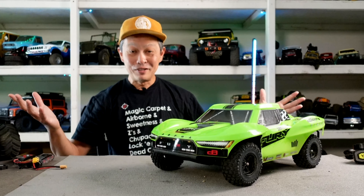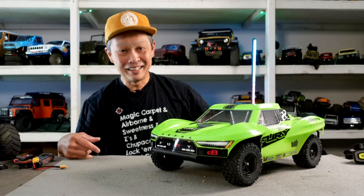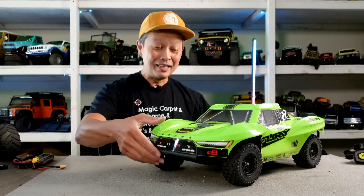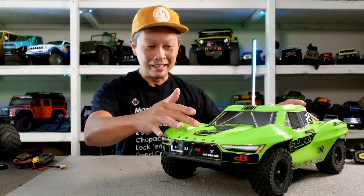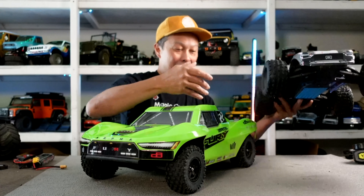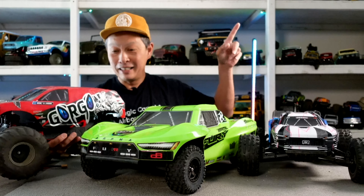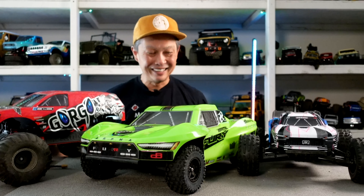Bottom line: I think this is a slam-dunk, runaway winner. Make short course great again, make racing affordable again — and it's going to get a lot of people into the hobby. Hopefully the competition will follow so we can race simple, cheap cars. $170 — oh my god. If you're not subscribed, you better be, because I'm going to review the Arrma Vortex, which shares the same chassis, and compare it to the Gorgon in a shootout. Thanks everyone!